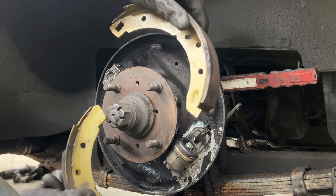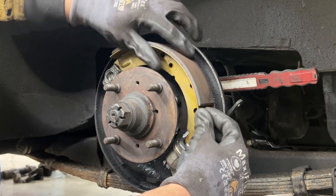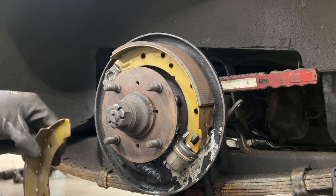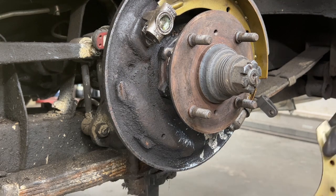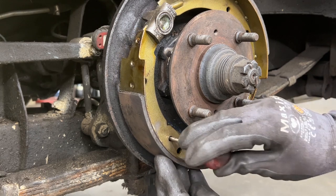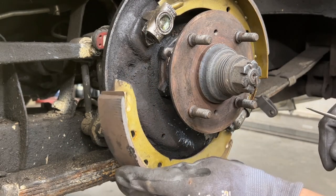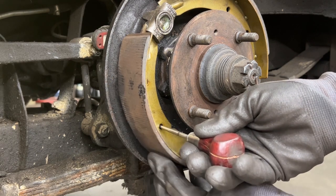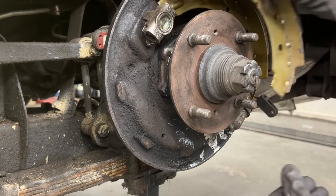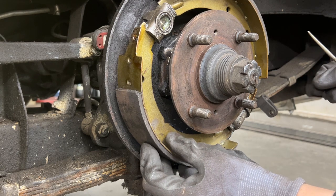Now I can install the brake shoes. The one with the hole is for the e-brake. For the other shoe, there's a hole for the retaining pin that was missing. It's important to get the orientation right — if you install the brake shoe the wrong way, the hole won't match. It actually goes the same way as the first one, not as a mirror image, but rotated 180 degrees.